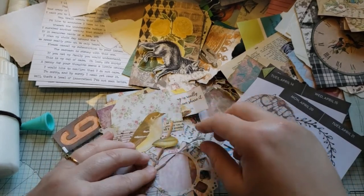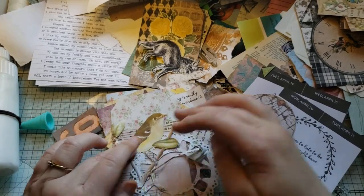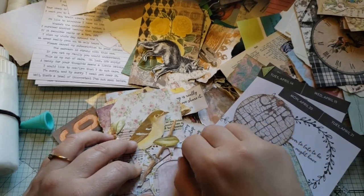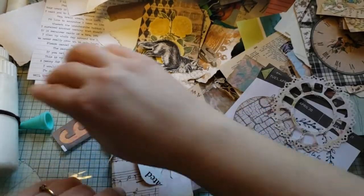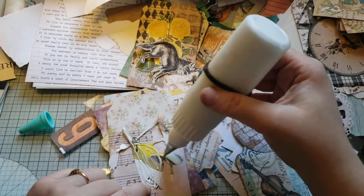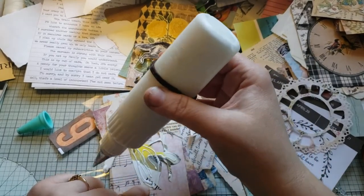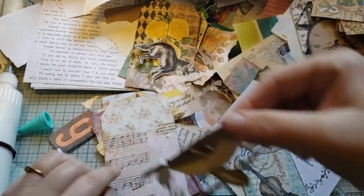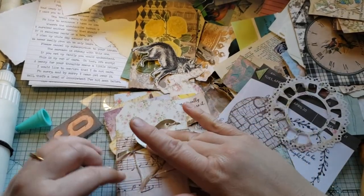This piece needs to get down on something because it's just been sitting in my pile getting all messed up. I thought it was time to get it attached somewhere. He needs to get down on a card — otherwise he'll end up in the trash, and I don't want to have spent all that time fussy cutting this little bird and all his leaves only to not use him.